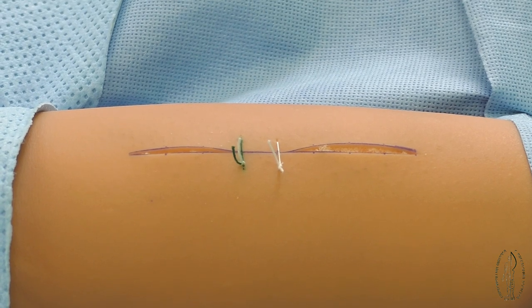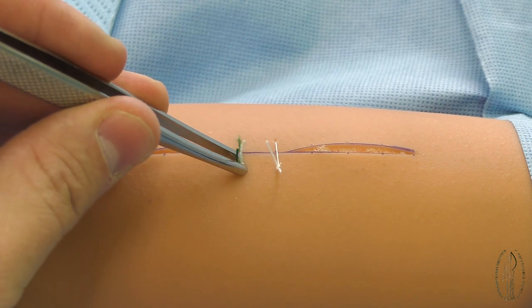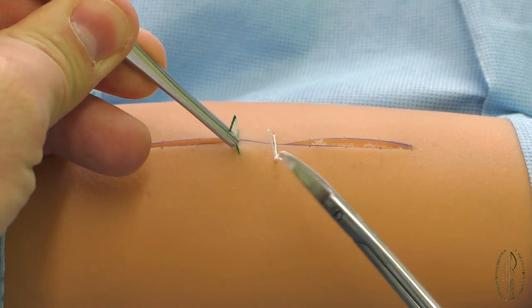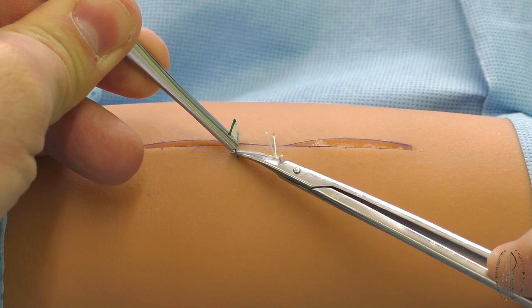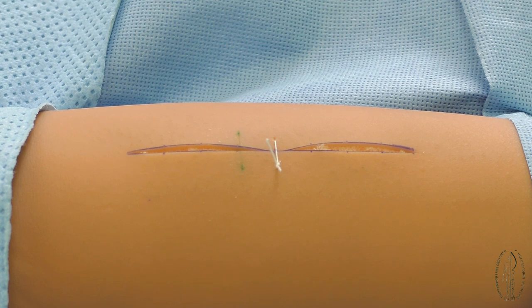The skin suture removal is carried out with the application of surgical tweezers and scissors with a peaked branch. The suture knot is fixed and tightened up by the tweezers before the occurrence of a filament from under the skin. The peaked branch of scissors is brought under the small knot, the filament is crossed, and as a result the suture leaves.